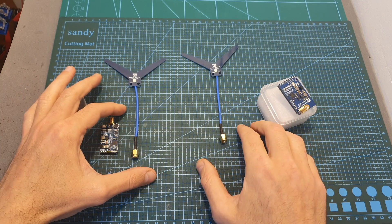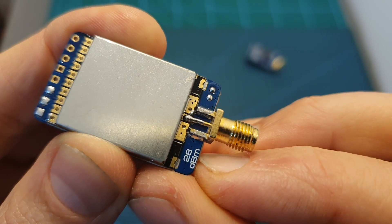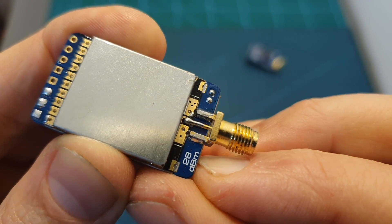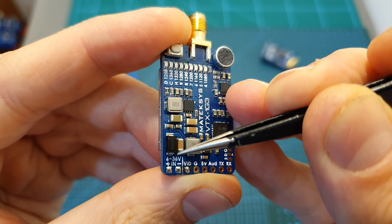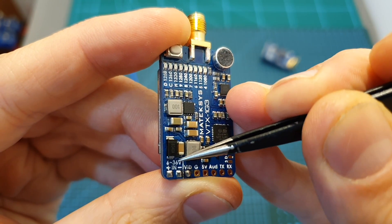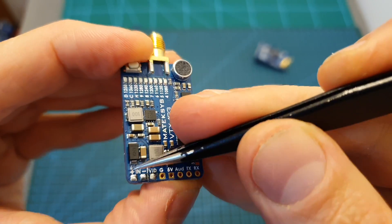If you need more antennas you can buy them for $10 a pair. In terms of specs, the output strength of the VTX is 28 dBm, which is equivalent to 630 milliwatts. It features an onboard microphone and its input voltage is between 6 to 36 volts, so you can power it up directly with between two to eight cell LiPo batteries.